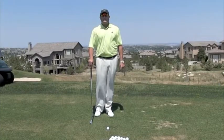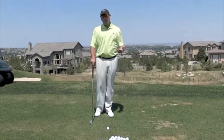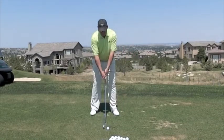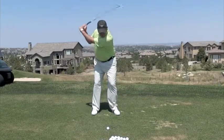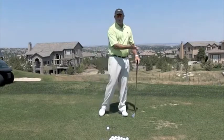Hi, I'm Golf Magazine Top 100 Instructor Tom Stigney, and today I want to talk to you about a sway on the way through versus moving effectively to get your weight forward. A lot of times I see people do this, and they just stay real still — they're trying desperately not to sway forward.